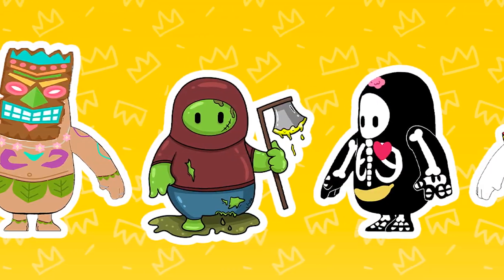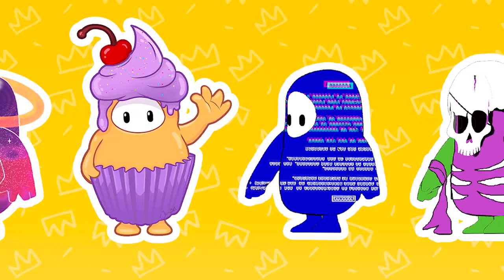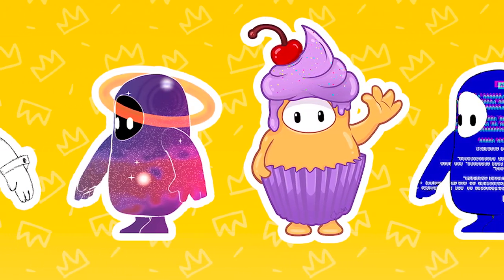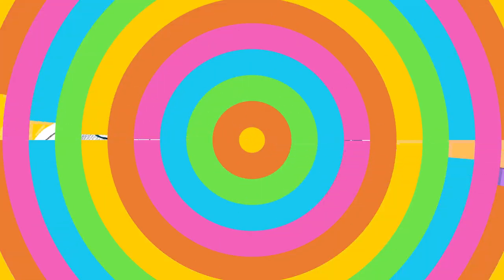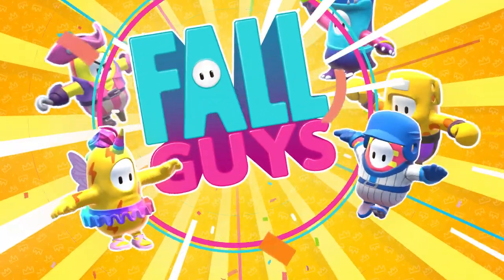So now that you know a little bit more about the creation of the Fall Guys, why not enter our Make a Fall Guy competition for your chance to see your design in game. For more information check out the link in the description or head over to FallGuys.com. Good luck!